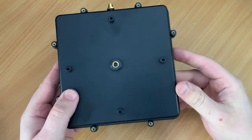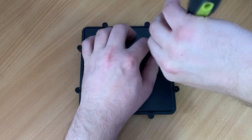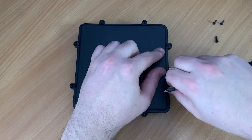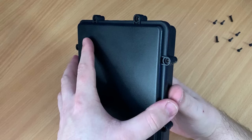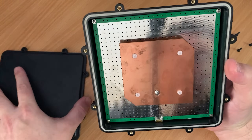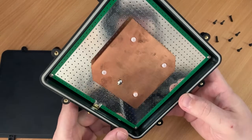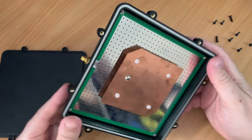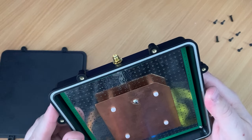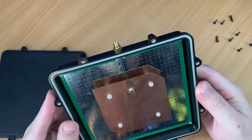Before testing, let's take a look inside to see how it works. I need to remove eight screws which hold the top cover on — these are moderately tightened to ensure the waterproof seal stays effective. Once we have the lid off, we can see a silver reflector plate which appears to be a PCB, and then we have the copper driven plate mounted in the middle. My first impressions are that this is built extremely well and very professionally.